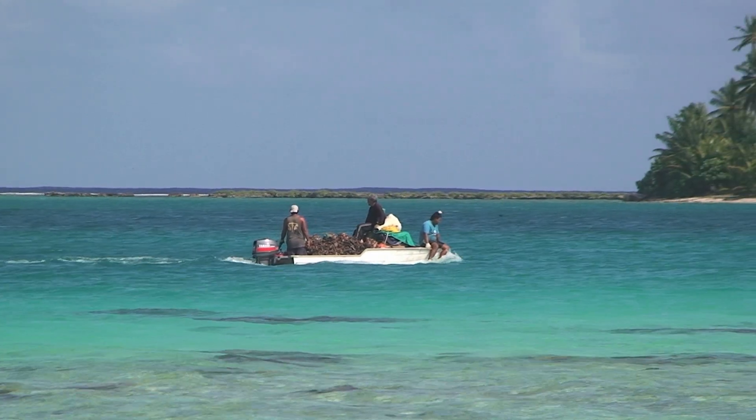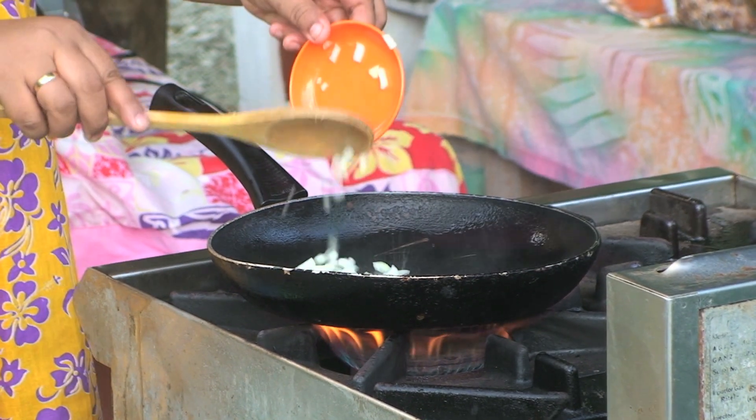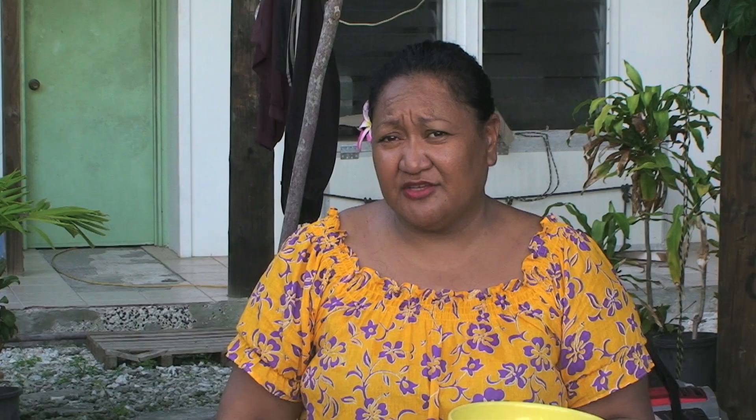It's a cross between abalone and scallops. It just needs two minutes to cook and that's it. If you cook it any longer, you'll go through a very challenging stage of trying to chew for the rest of the afternoon.